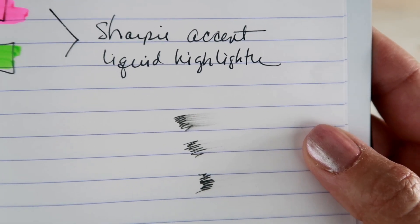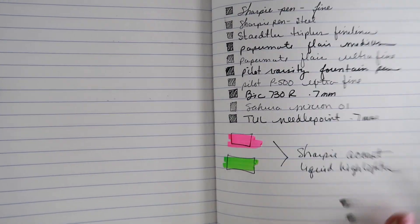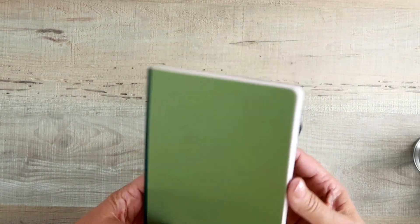Because of that coating, when you look on the back you see nothing bleeding through and there is hardly any ghosting at all — which is awesome for a 90 GSM paper. Looking closer, you can see there are words on the other side but the paper is so good you can barely detect any ghosting. I'm going to call this no ghosting at all.